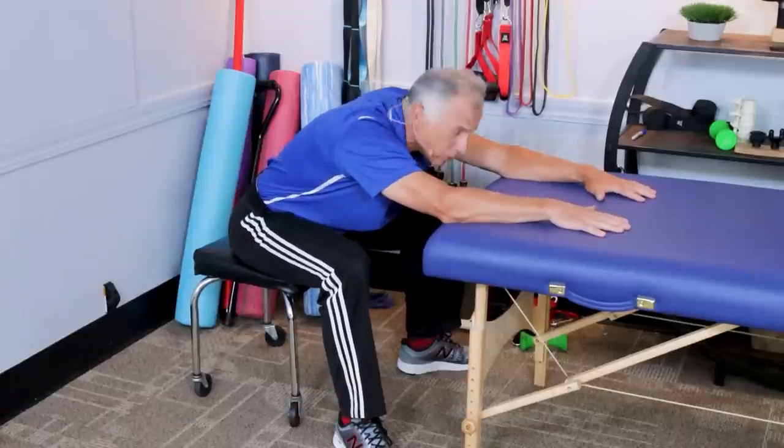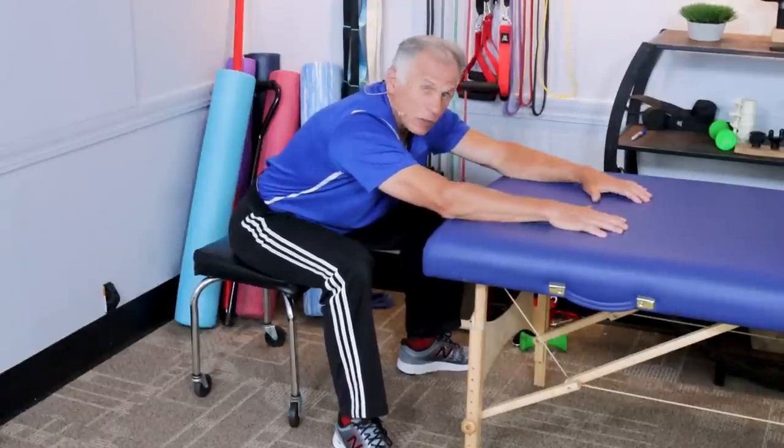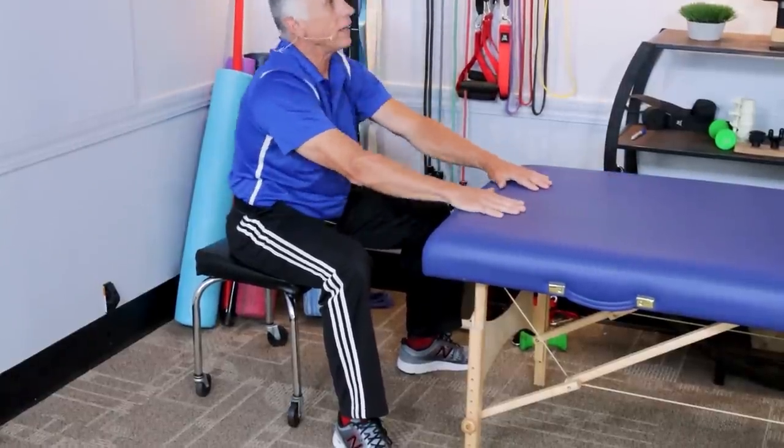Don't bump your head on the countertop — that has negative results. That's a nice stretch; it really makes you feel good and wakes you up.